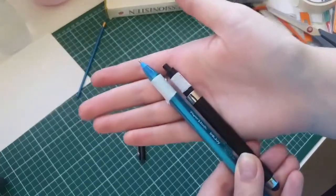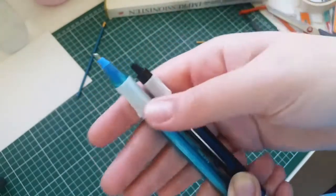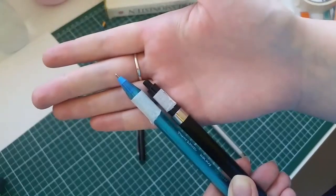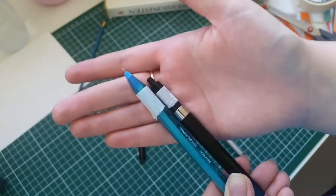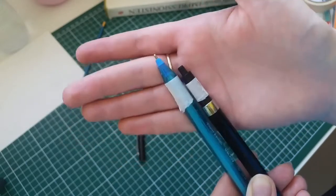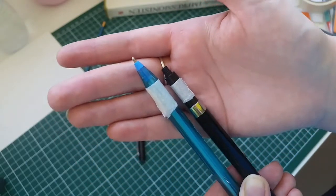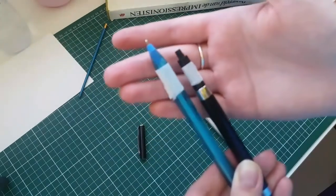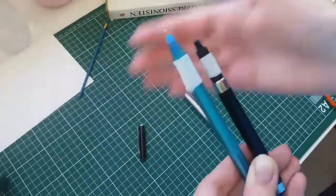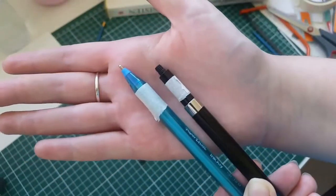So the next thing we're going to do is cut the pens down. I already put a little piece of tape on there to get a nice clean cut. You don't need to do this — I just like to do it in order to guide my hand. I put it up quite high because I don't want to cut off too much. I can always cut off more, but I can't put pieces of pen back on there.